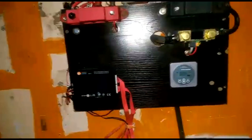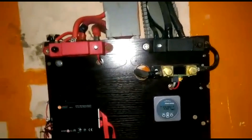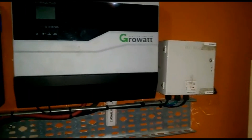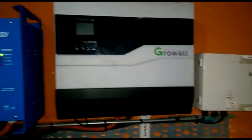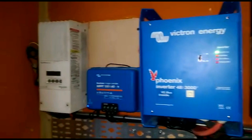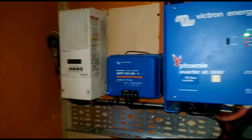As you saw before, I actually have two inverters — one by Victron and the other by Growat. The blue one that you see is the Victron; the one to the right is the Growat. They are both 48-volt inverters, and our batteries are 48 volts. The box all the way to the end is what allows us to switch between the Victron and the Growat. I don't run them both at the same time — I run one or the other, not both.